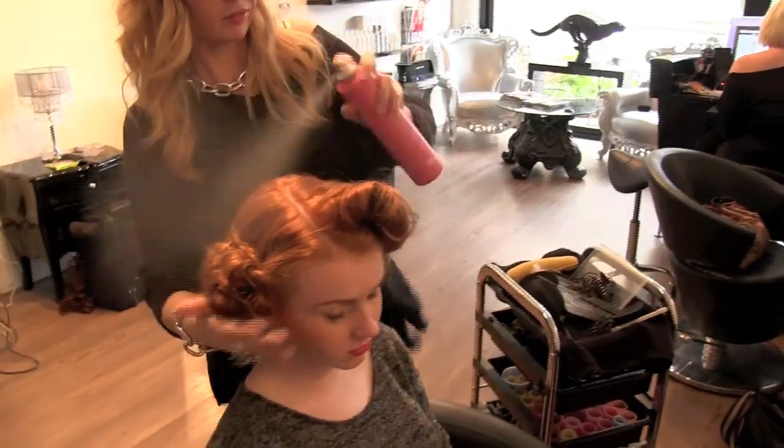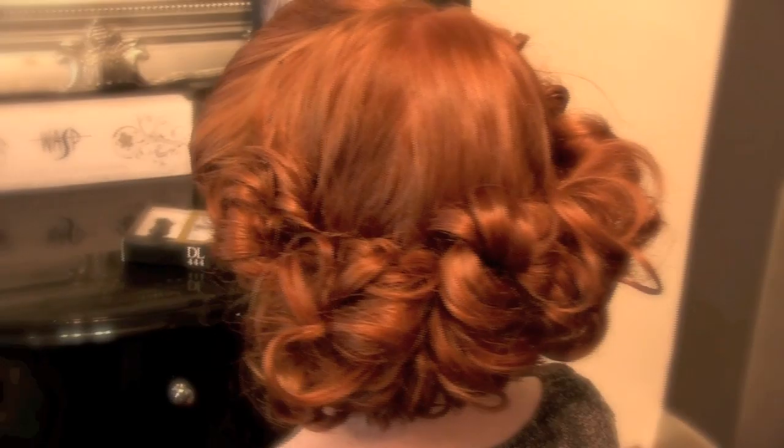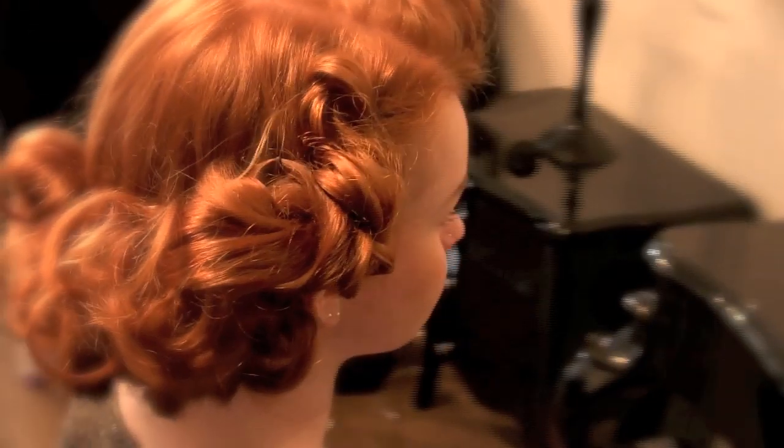Finish up the style with some hairspray. It looks incredible and it's extremely easy to do.